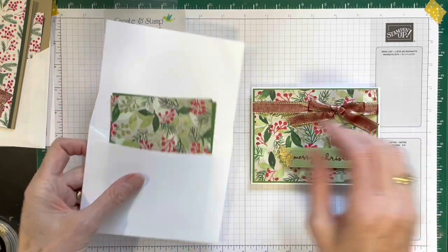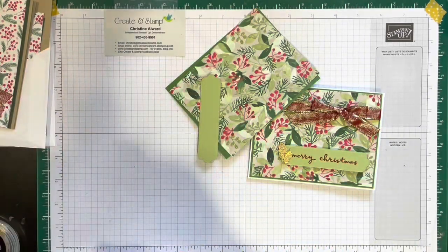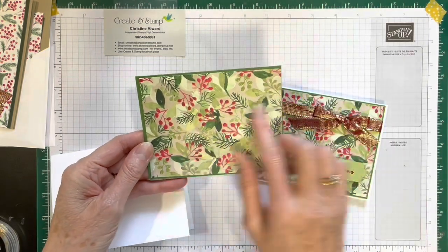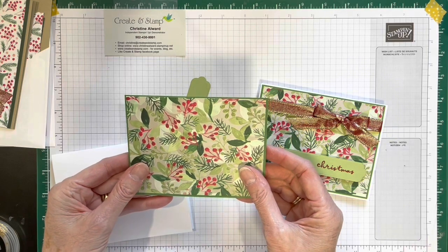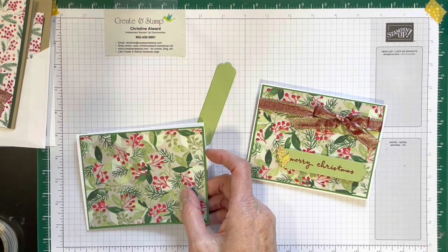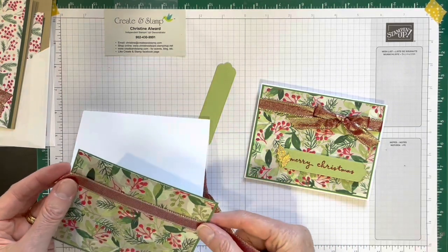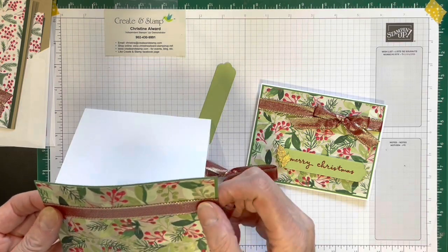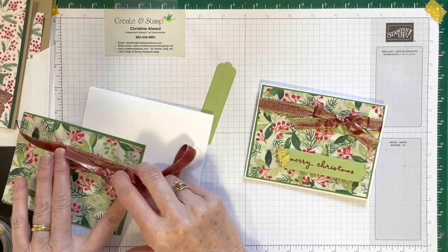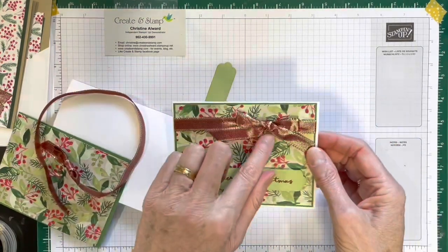This is card number two. Card number two is white — it's a thick, Basic White. Again you have a green layer and your Designer Series paper; just adhere that. Then you need your ribbon. You can either do the fake ribbon — just cut off a piece and put it on like that, then make your little bow and attach the bow to the front of the card — or you can wrap it around and tie a bow like I did here.